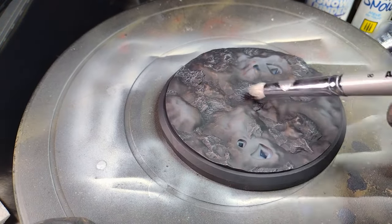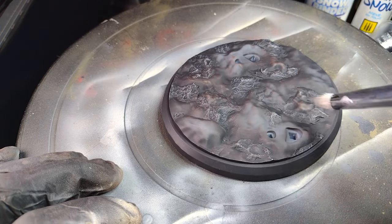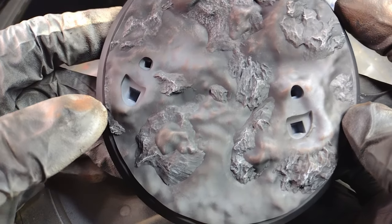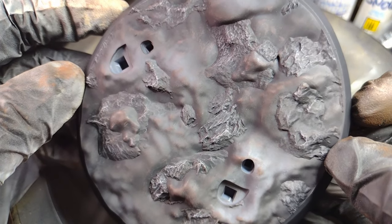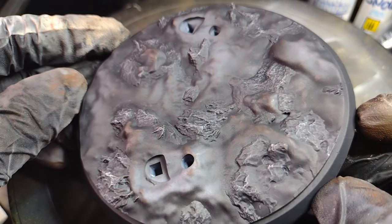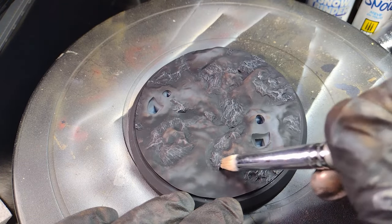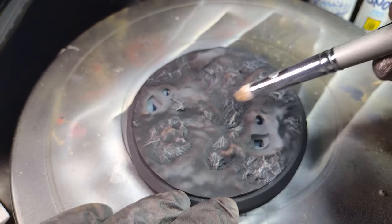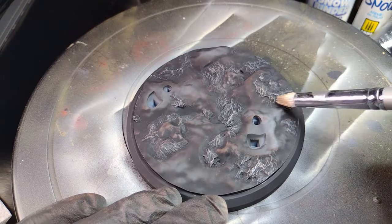I want to start with this base, which I just primed black, and then what I did was I took my dry brush colors — like gray, actually a chipping color — and I'm just going over these rock highlights. You can see how it brings out the color of the rock. I took some different colors we see on rocks: grays, dark reds, and here I put a sand color on.